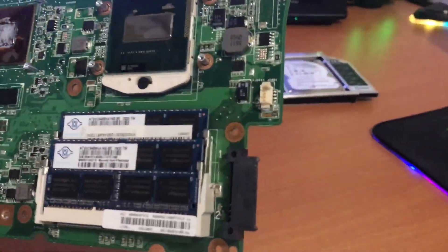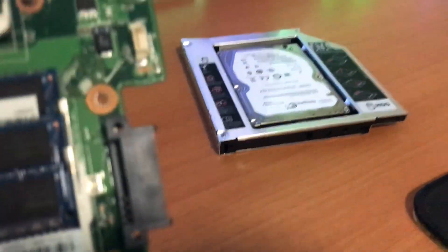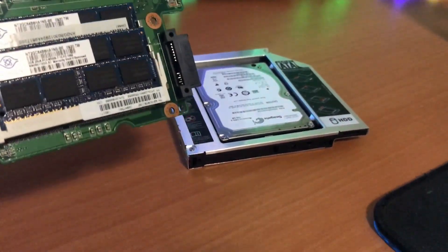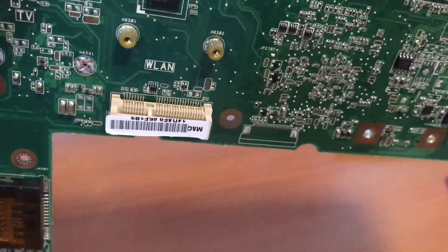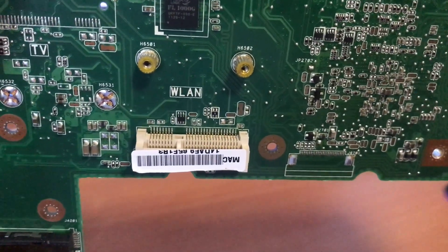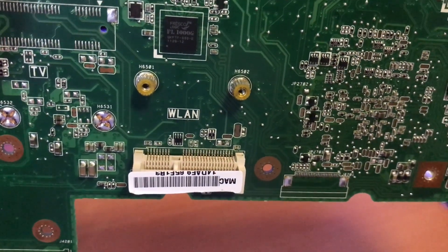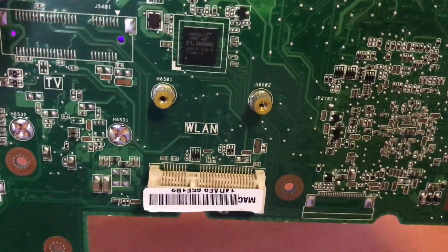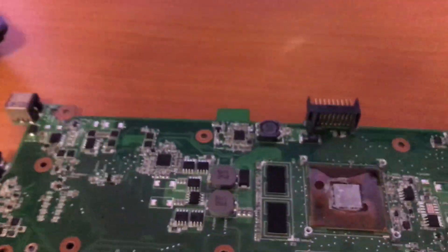This here is a SATA connector, which is for the drive bay — I have my HDD bay connected there. And this is the mini PCI port. This is actually where I connect my external graphics card. It normally shows WLAN, which is for Wi-Fi and is usually installed there, but my external graphics card is using that port — the cable comes out here from the mini PCI and goes into my GTX 970.